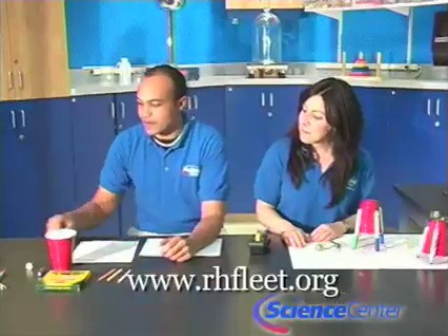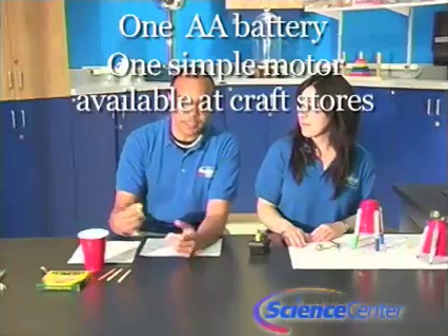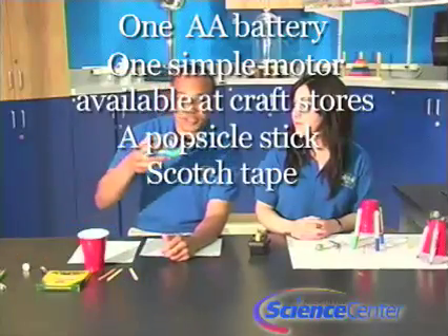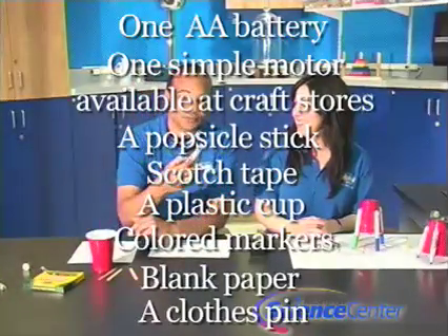For this experiment you will need a AA battery, one simple motor which you can purchase at Michael's or any other craft store, a popsicle stick, scotch tape, a plastic cup, markers, blank paper, and a clothespin.